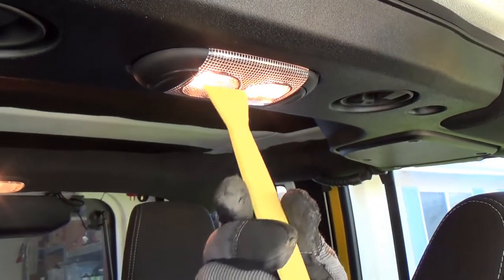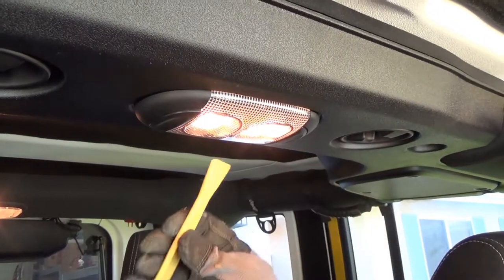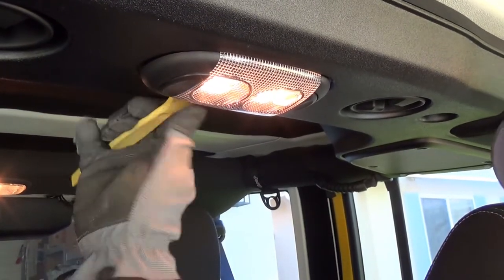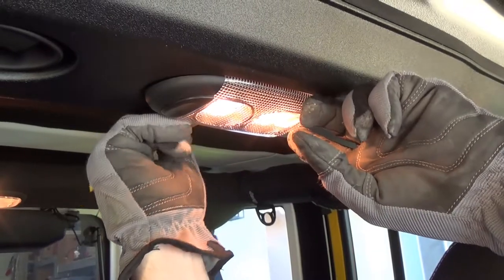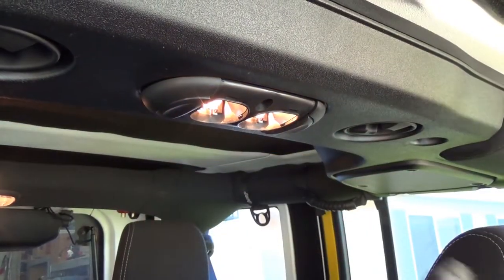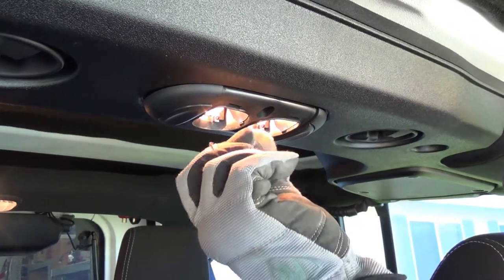So we're going to use this little plastic trim tool — you could use any kind of plastic tool — and we're going to pry the lens down. You can also use a screwdriver but it's more likely to scratch the plastic. You're going to want to wear gloves because the bulbs are hot.